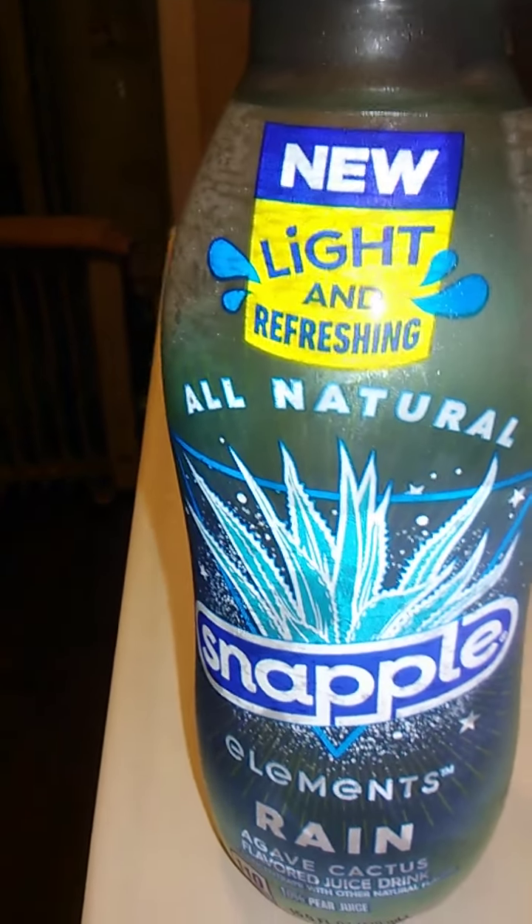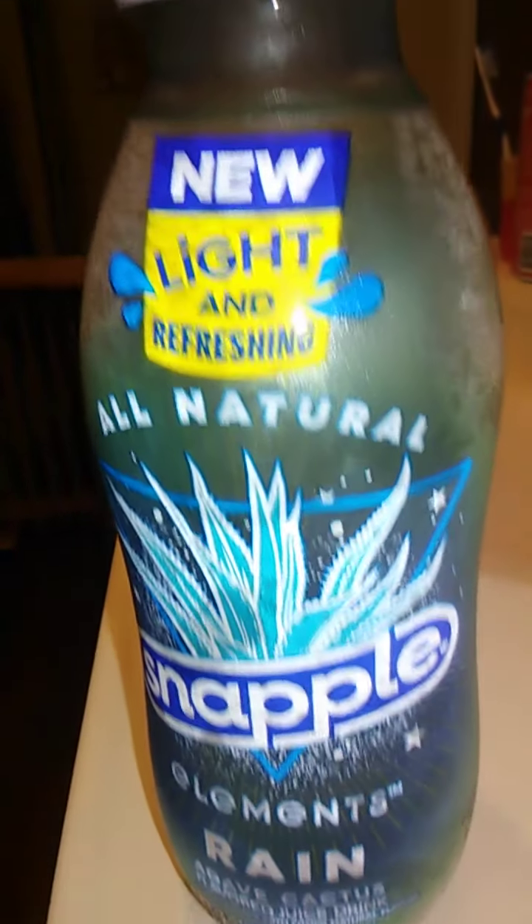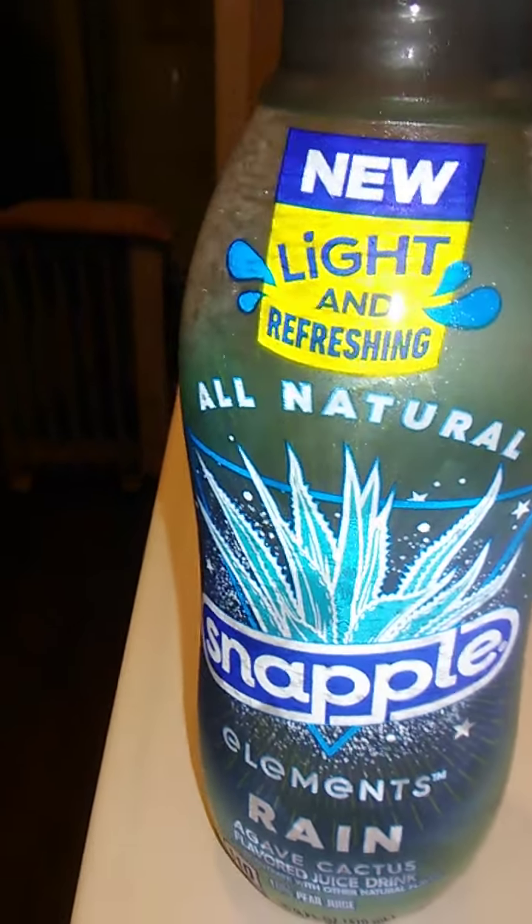Anyways, it is 15.9 fluid ounces, or 470 milliliters, and we're going to put this up and we'll go from there.